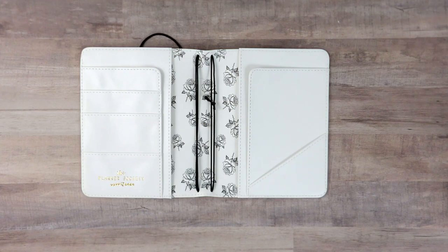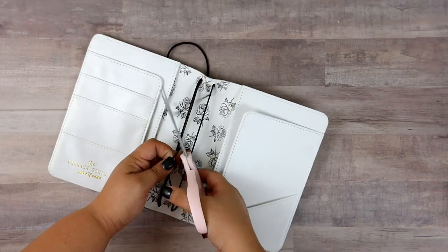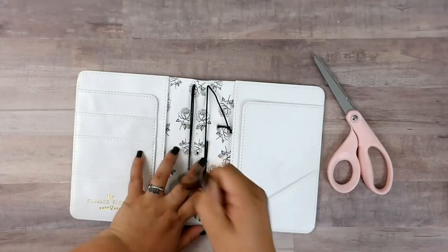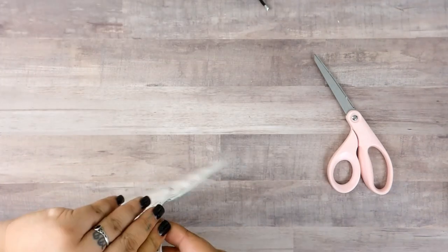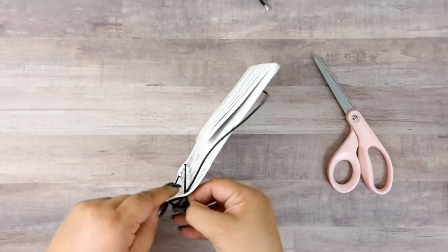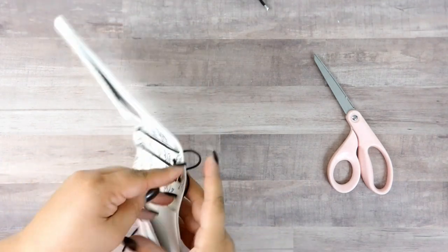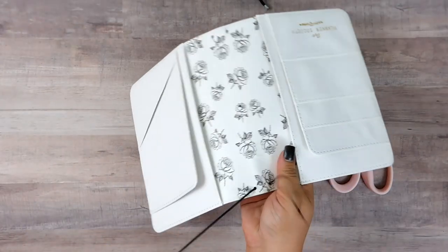The first thing I'm gonna do is take out these elastics. For the middle one we can kind of just rip it out — goodbye — and for others you just have to pull them through. They do a really good job stringing their traveler's notebooks; I kind of feel bad, I kind of don't.